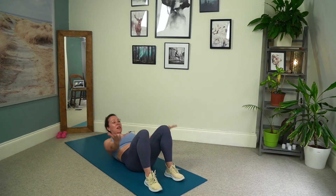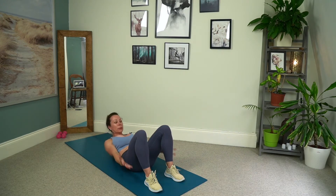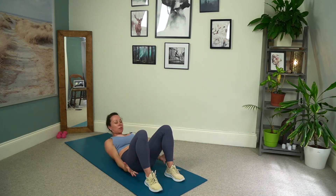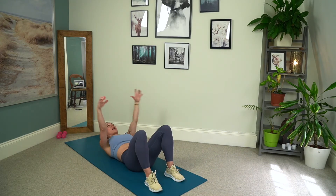Ten to go, nine, eight. Three more — continuing to pull those shoulders down away from the ears. Two, and one. And release. Beautiful.